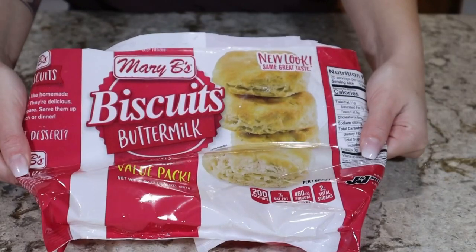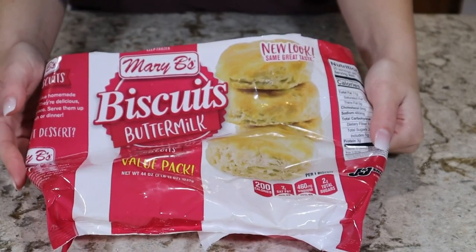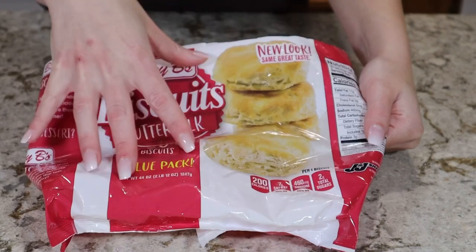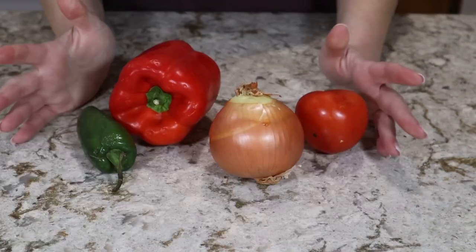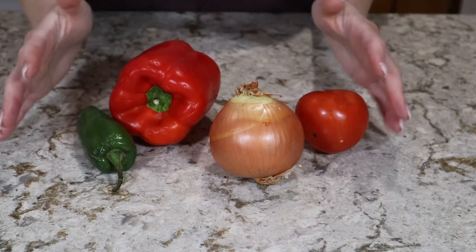For my carb today I'm going to be using these buttermilk biscuits — the Mary Bees brand, which costs around four dollars for the whole pack including 20 biscuits. You can obviously make biscuits from scratch or buy the canned stuff; I really like these because they taste just as good as homemade without all the mess or the time.